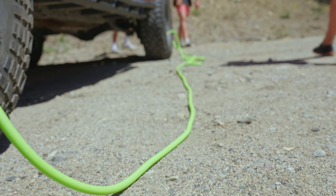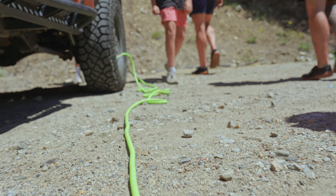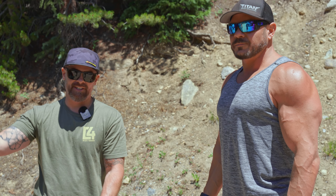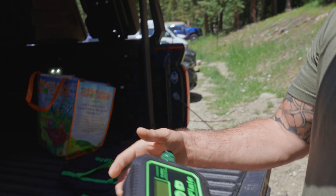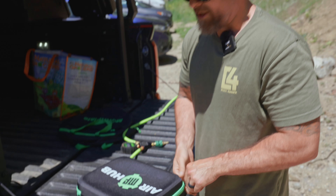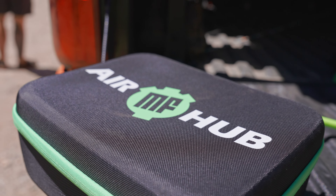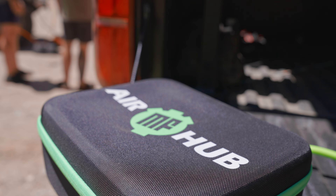Perfect example — I start airing down and we run into Joel at the trailhead. I was out having a conversation, and if I wasn't paying attention, I'd air down to zero because we were chatting. First time using it and it proved why it is valuable immediately. We didn't plan on running into Joel, and that conversation could have taken a lot longer because we would have had to air back up if we went all the way down. I love it. Thank you, Morphlate.